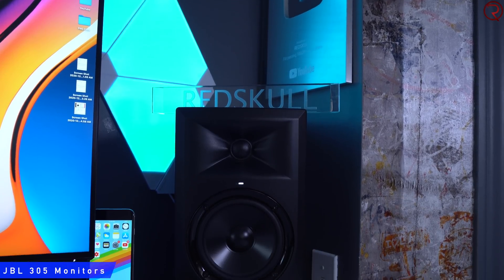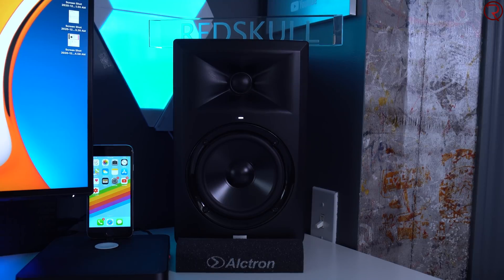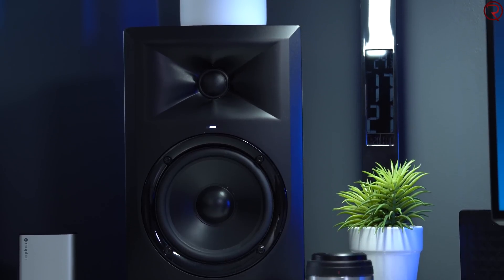Next we're talking about speakers or monitors, depending on your needs. I didn't know this before I got the Mac Mini, but it actually has a built-in speaker — so you could use that in a pinch, though it doesn't sound great. You can also use Bluetooth headphones or AirPods. But if you're like me and doing video editing, you'll want studio monitors. Personally I use two JBL monitors, model number 305, both controlled by a simple passive monitor controller.